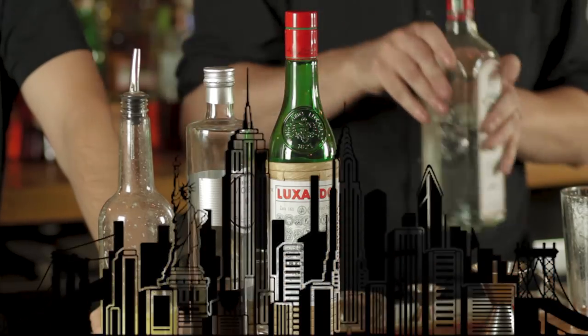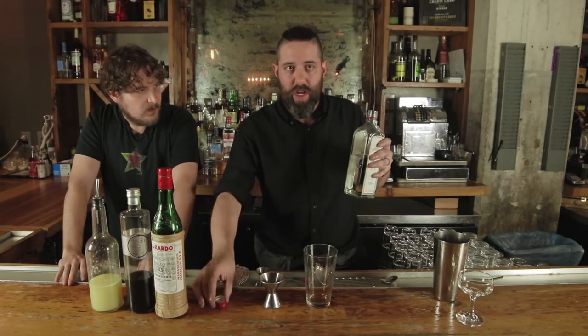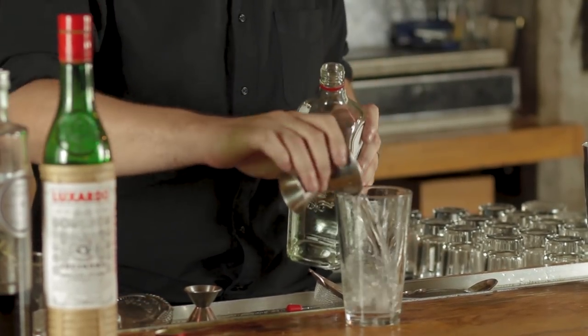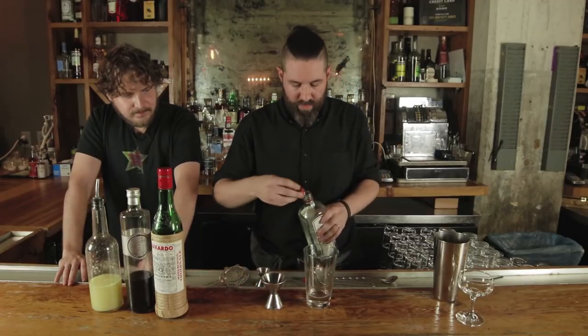Today we're making an Aviation, invented by Hugo Enslin in New York. So we're gonna take two ounces of gin. I'm usually not a gin guy, but I can try it out. Pour it very carefully.